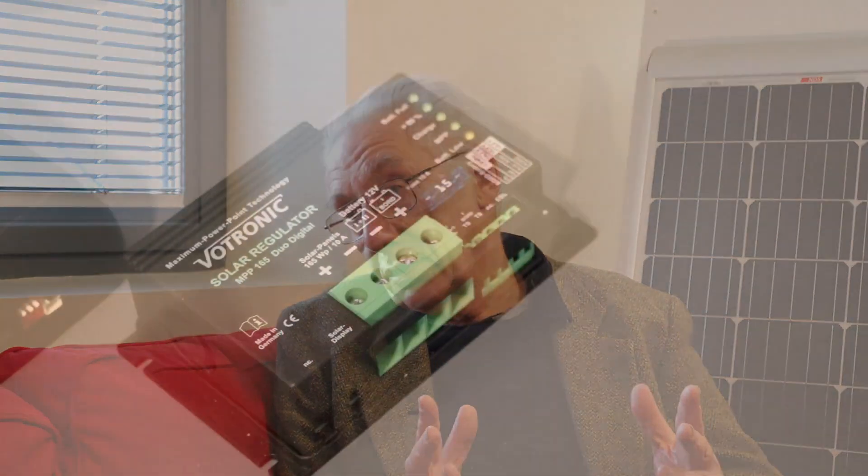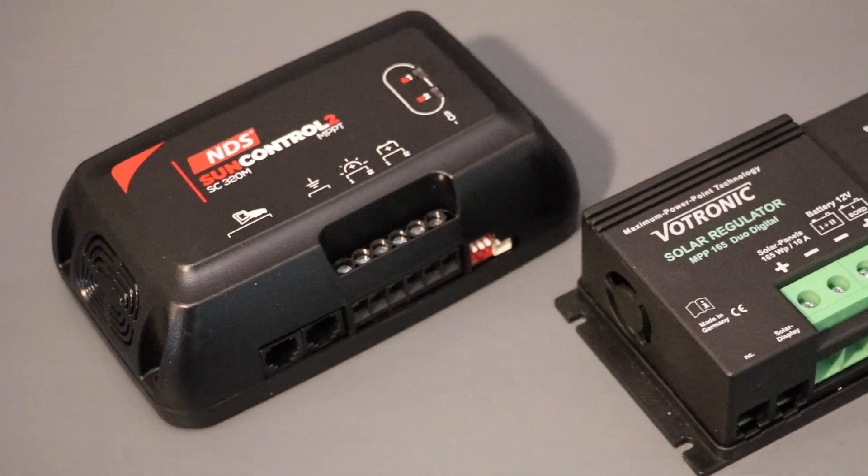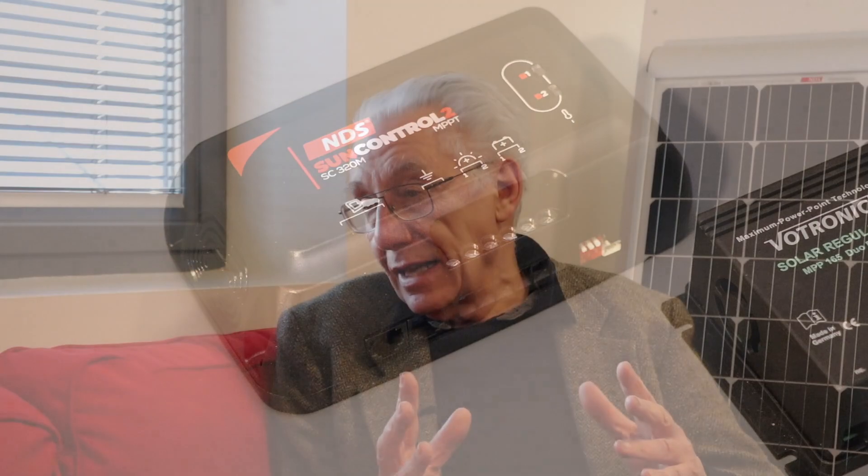There are two types of regulator: PWM (pulse width modulation) and MPPT, which stands for maximum power point tracking. Always go for an MPPT, because you will get up to 30 percent more energy going into the battery than you would with a PWM regulator. PWM regulators are much cheaper, but it's worth the extra money to get that extra energy going into your battery.